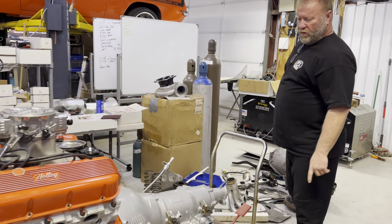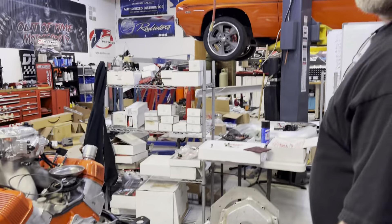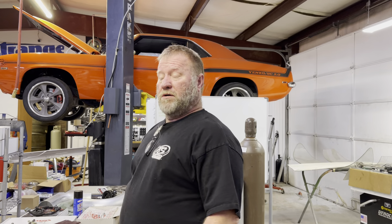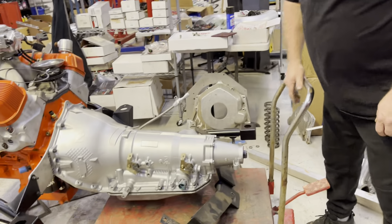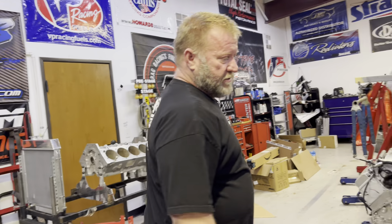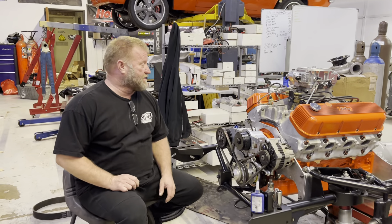Mr. Wendell built me a 4L80E. He's gonna shit a brick when he sees I put it behind this motor and I'm talking about putting a Pro Charger on it. He told me, 'You ain't gonna put more than 800-900 horsepower to it, right? We need to put badass shafts and blah blah blah.' Mr. Wendell, I hope you're not watching this — we're gonna test your 800-horsepower-rated transmission with a thousand on the motor. I'm convinced it'll be okay. If not, we'll know it should've been, and I know a guy that can fix it.